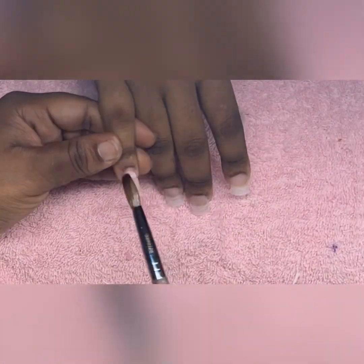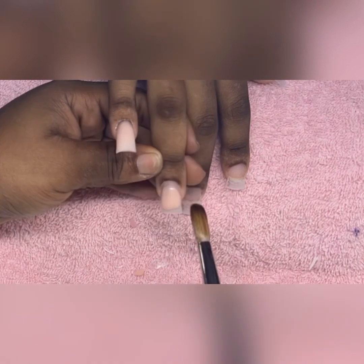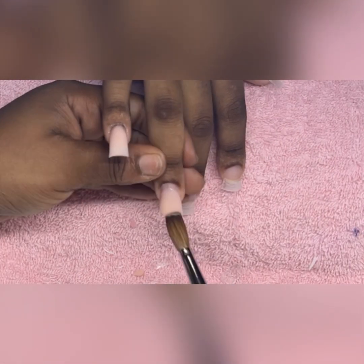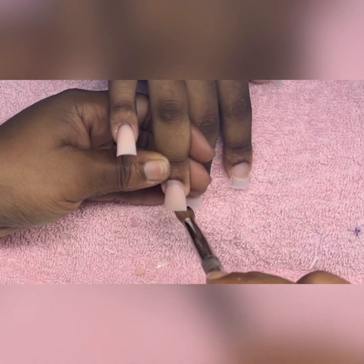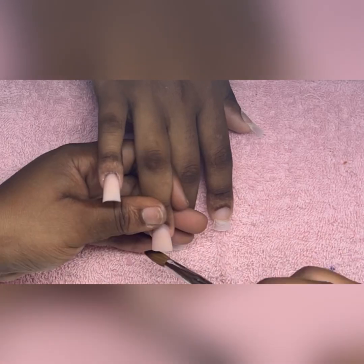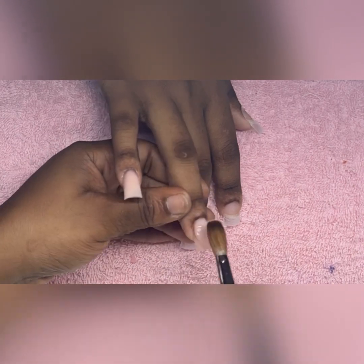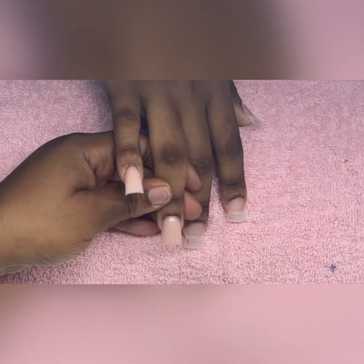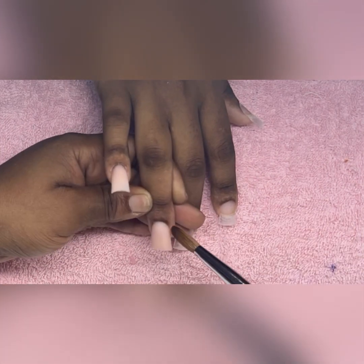Now it's acrylic time. Because we're doing short nails, I'll be using a two-bead method. I place the first bead in the center of the nail to create the apex — this bead will be sort of thick. Then I go in with the second bead placed on top of the cuticle closest to the eponychium, slightly thinner than the first bead, but thick enough to add strength to the apex.